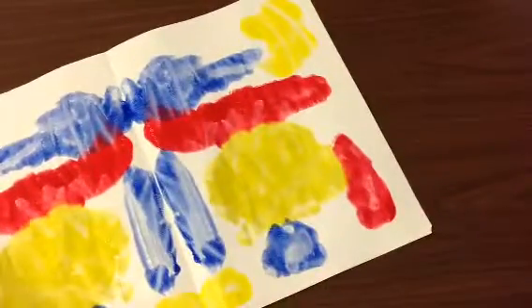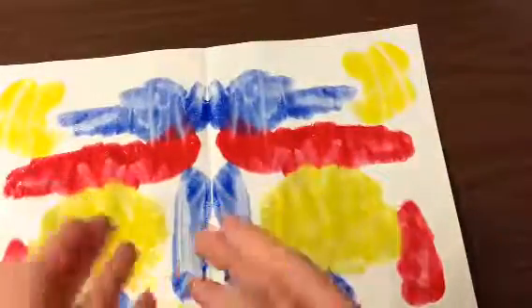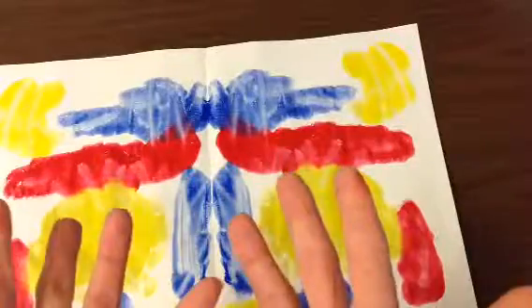This is going to go in the drying rack, boys and girls, to dry. It is so important that you put your paper in the drying rack open. We don't want to keep it shut or it will stick together. Once it's open, you're probably going to want to go to the sink and wash your hands.